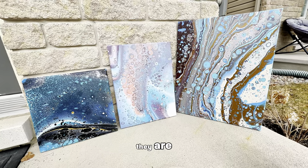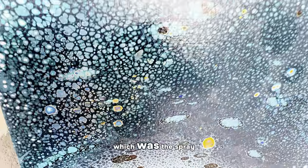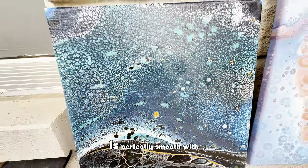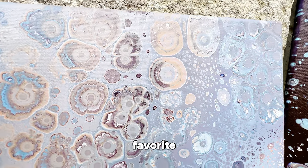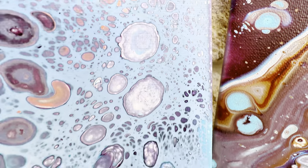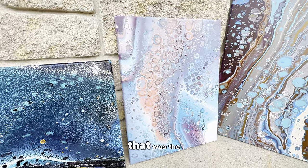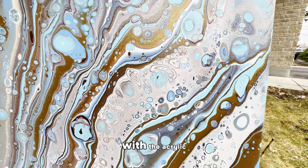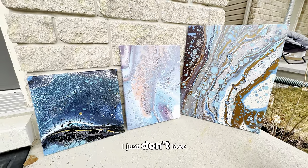Here they are — the three Rain-X experiment canvases. Starting with my favorite, the spray-on: I love how it dried. The cells are so intricate and the whole canvas is perfectly smooth with a nice subtle gloss. My second favorite is the one that turned out very pastel — it's a good balance and the cells are also unique. That was the dropper and toothpick one. And then the third one, where the Rain-X was mixed directly in with the acrylic paint mixtures — I love the cells, I just don't love the color palette.